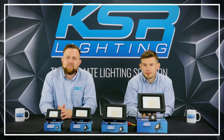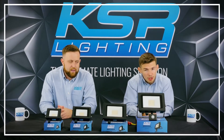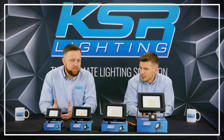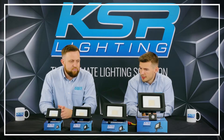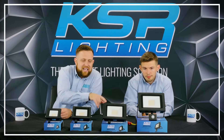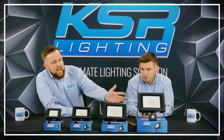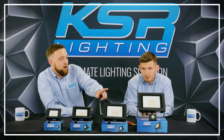Hello, I'm Tom and I cover the South Central region for KSI Lighting, and I'm Oli and I cover the South Coast region. We're here today to talk about one of our many products in our lighting range. Today we've got our Sienna CCT LED floodlights ranging from 10, 20, 30, and 50 watt.